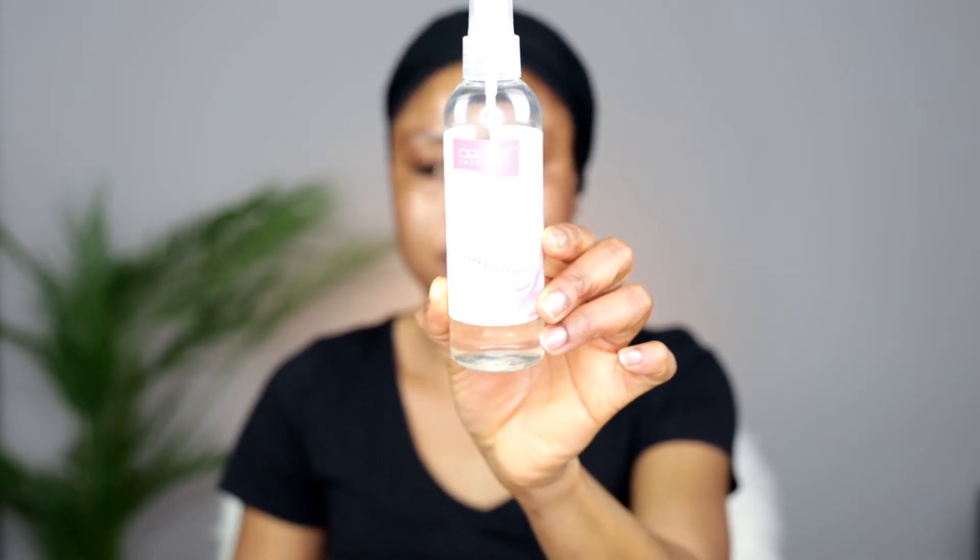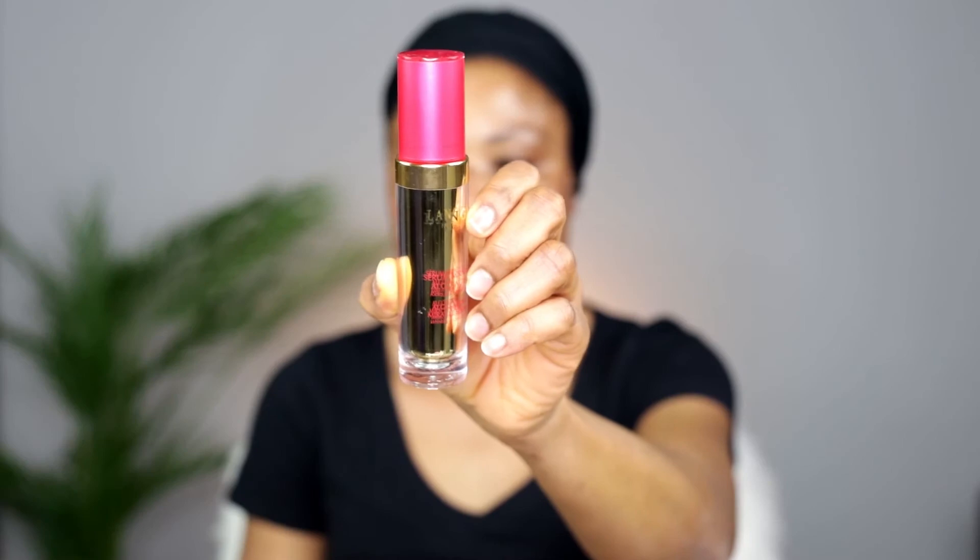Next, I'm going to damp my face with rose water, just to make it ready for the serum. Every product I use in this video I'm going to list in the description, so if you are interested you can check it out. I'm taking my time to press the serum into my skin to make sure my skin absorbs it very well.